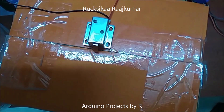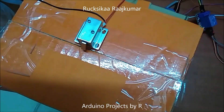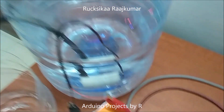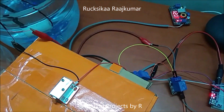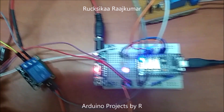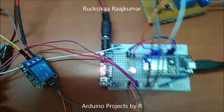I have used a 5V solenoid door lock to model the actual door lock here. And this submersible 5V water pump is used as a prototype. The relay module can also be connected to an actual water pump. I have also used an RGB LED to show how it switches between different colors.